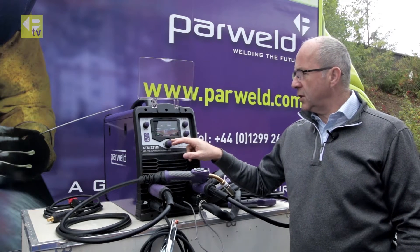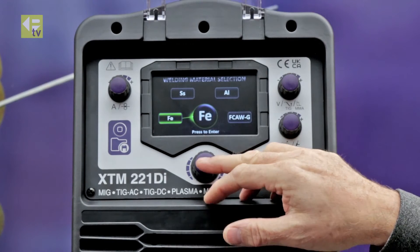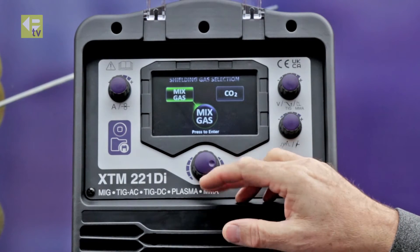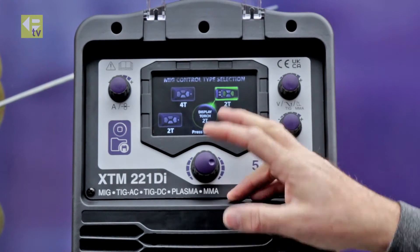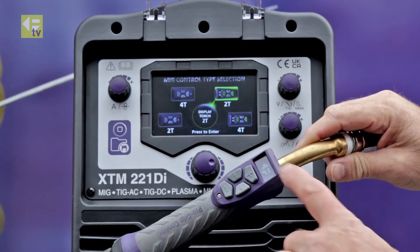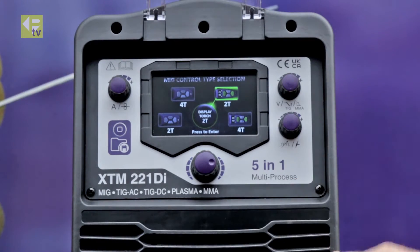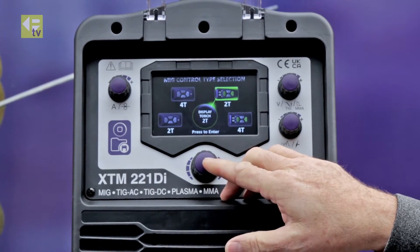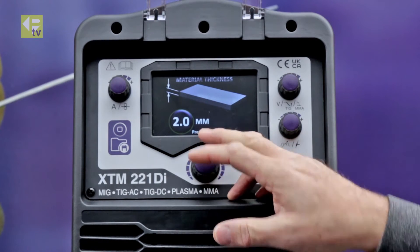First thing I want to do is use the main selector: MIG Synergic, steel, mix gas. I'm going to go with one millimeter wire. I've got the digital display torch fitted which is an optional extra, so I'm going to do 2T with a digital display, and then I'm going to use a couple of settings.